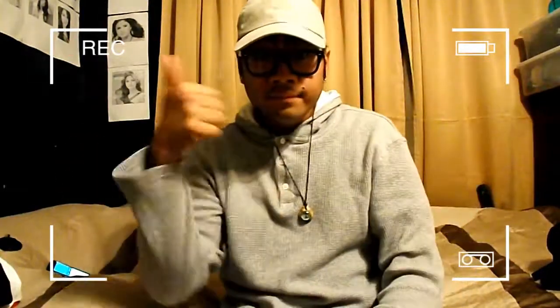Hat number 2 is kind of like a dad hat also, a tan-ish color. It's a strap back, fits perfectly, and it's stretchable. That's hat number 2.